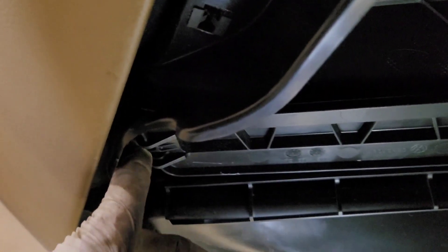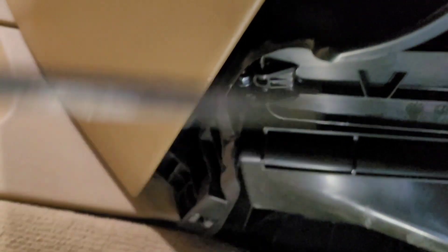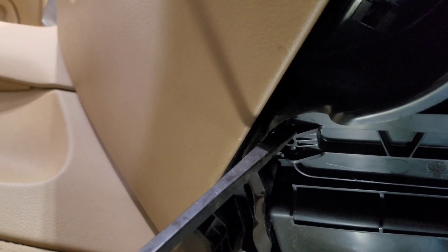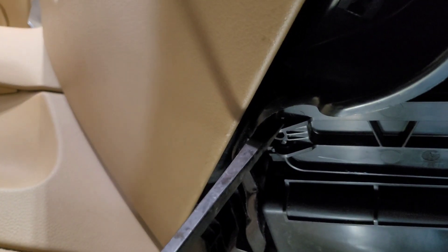I'm gonna pull this tab right here. I grabbed a flathead and just kind of grab it on an angle. Give me one second — I've got one hand working and the camera on the other side.